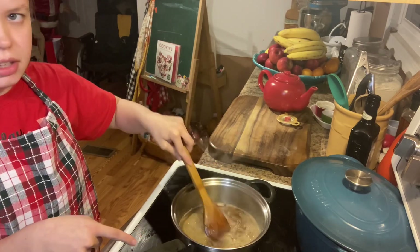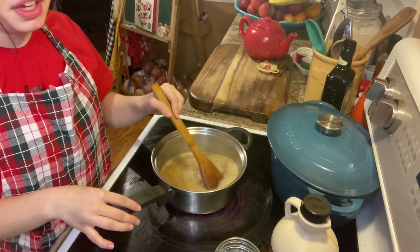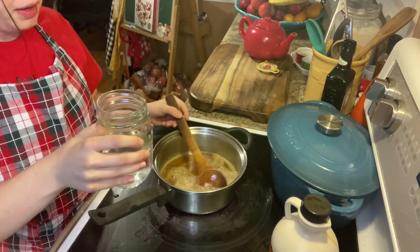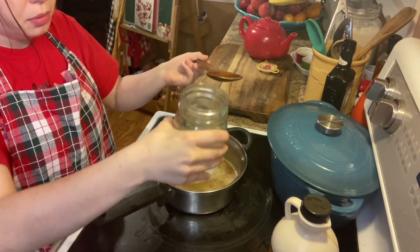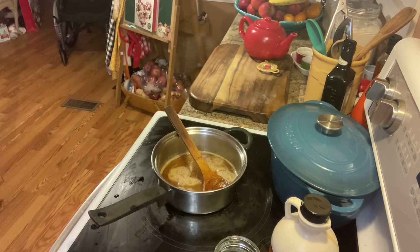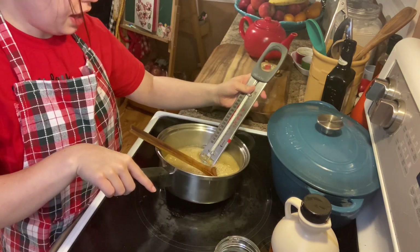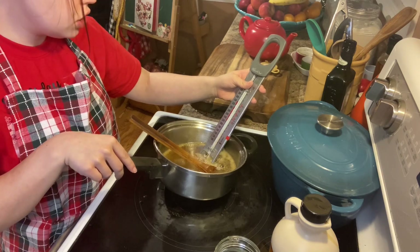In a few minutes once it darkens, you can check it. I said you don't have to have a candy thermometer — if you don't, use a glass of cold water and test for soft ball stage. Take your spoon, drop a little bit in, and see if it forms a ball. If you want to use a candy thermometer instead, make sure it's not touching the bottom of the pan. The soft ball temperature should be around 235 to 240 degrees.